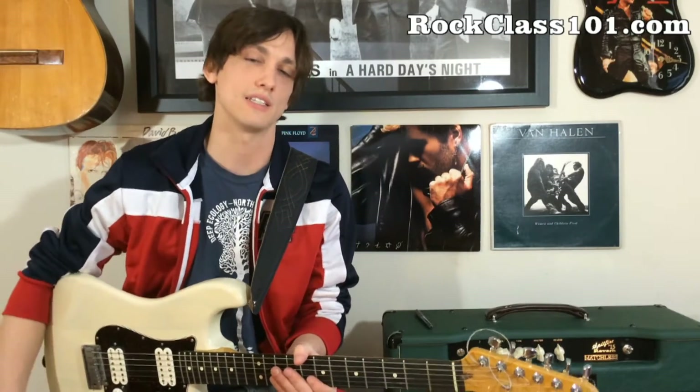Hey everybody, this is Conrad with RockClass101.com, and today I'm talking about how to spice up the blues scale.